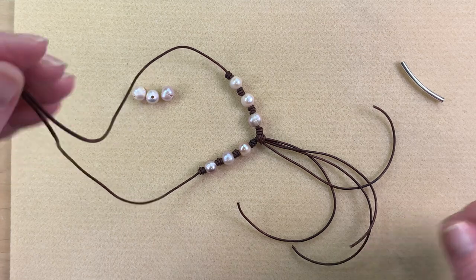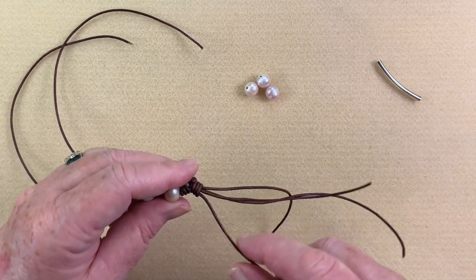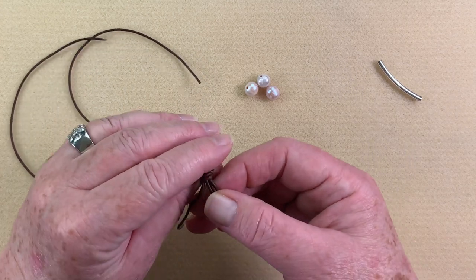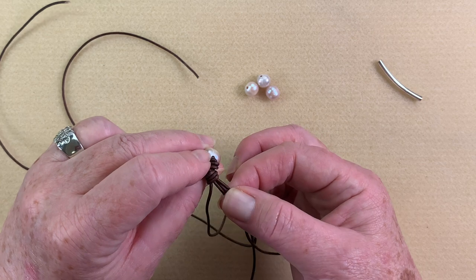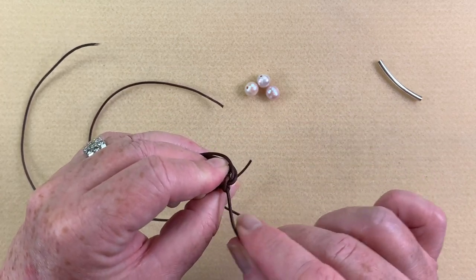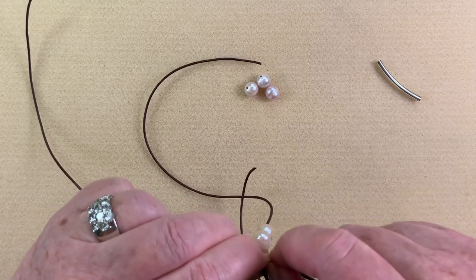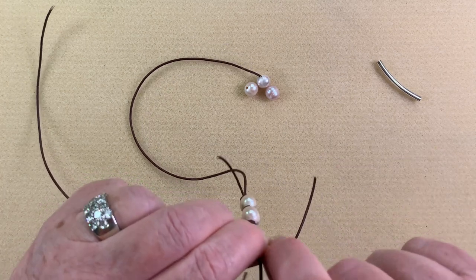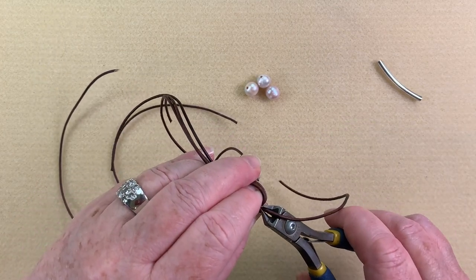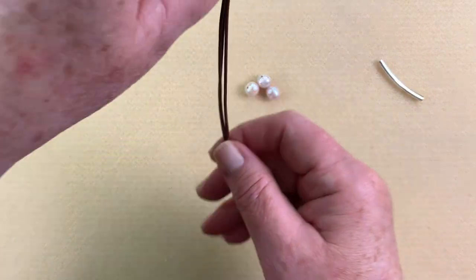Now I'm going to trim off one of these pieces of leather because I only want to use three. The ones in the center are the ones I'm going to work with for putting my beads on, and the one off to the side is the one I'll trim. I make sure everything is really snug and tight before cutting, then cut that piece out. Now I've got three pieces of leather coming out.